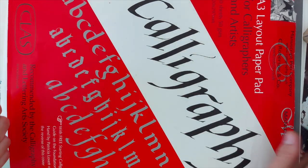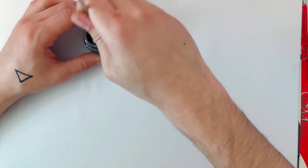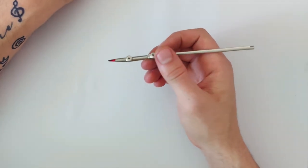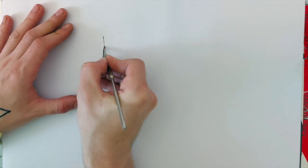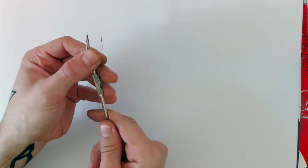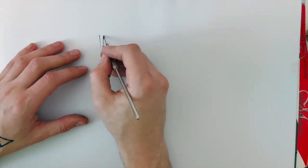Before we jump to the second part, I just want to show you how it was originally used. By the way, most of this video is going to be in real time because writing with a ruling pen is much faster and easier, so there's no need to speed up. Here you get a very thin line, and you unscrew a little bit if you want to get a thicker line.